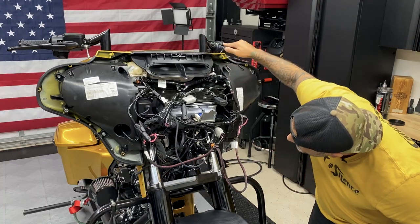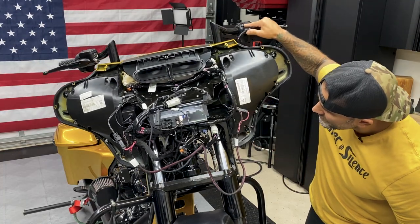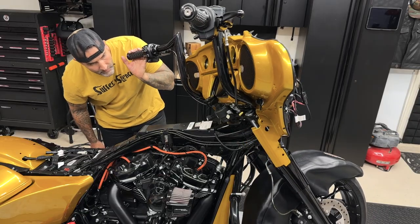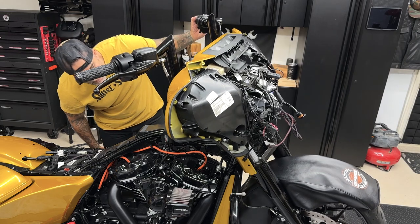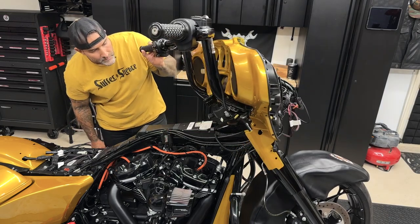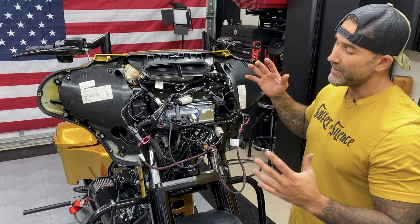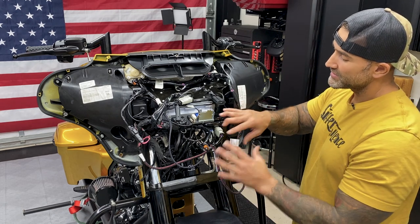Now from here, I'm going to check the brake line and the clutch line clearance, making sure nothing is pulling or tugging, that I can turn all the way to the left, all the way to the right. Nothing's rubbing against the forks and nothing's rubbing against the frame. Now before I remount the outer fairing, I'm going to clean all these wires up, tuck everything in, and reinstall the dash panel.